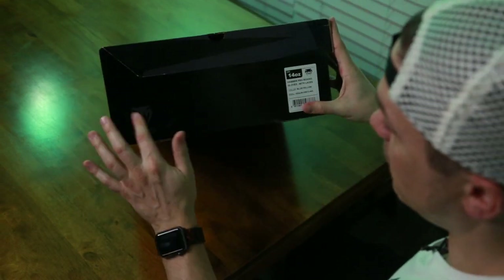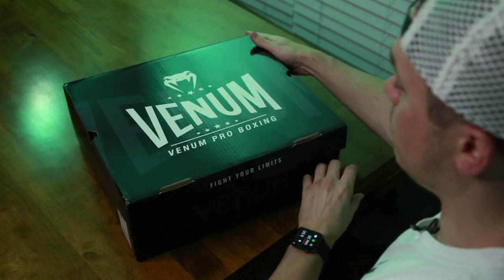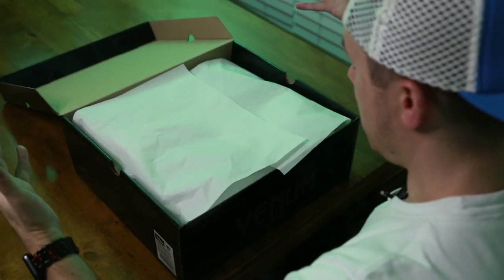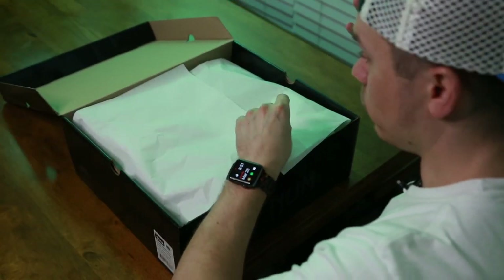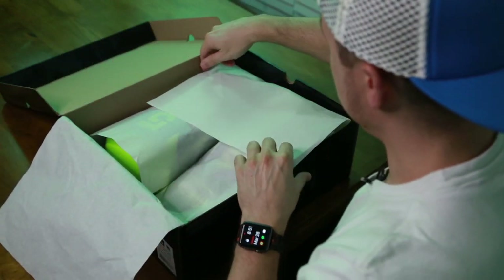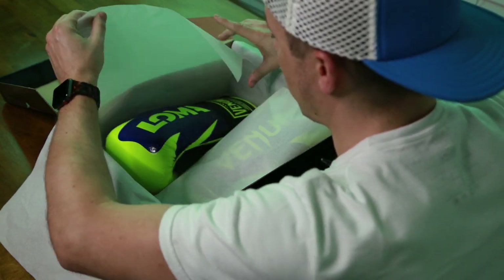They have Venom branding everywhere on the box. Opening it up, you get a smell of really, really nice leather, which is a great sign. The package is really nice, and you can kind of already start to see these bright colors popping out.